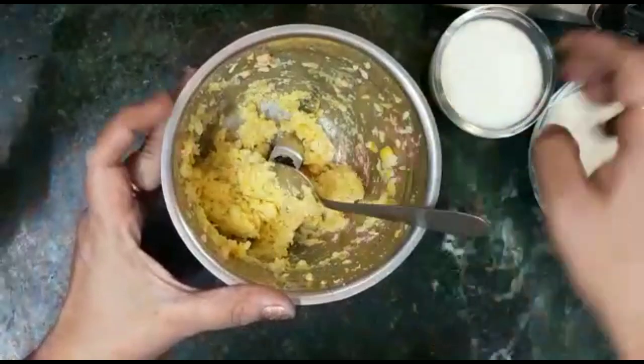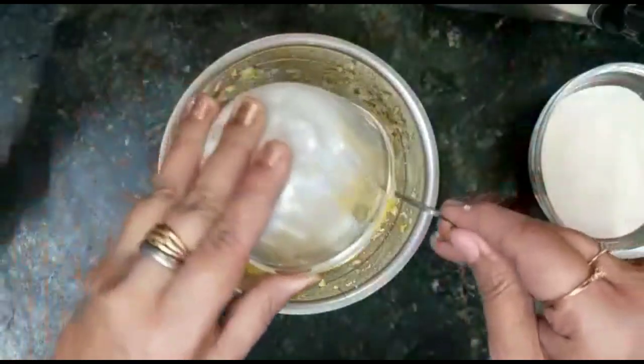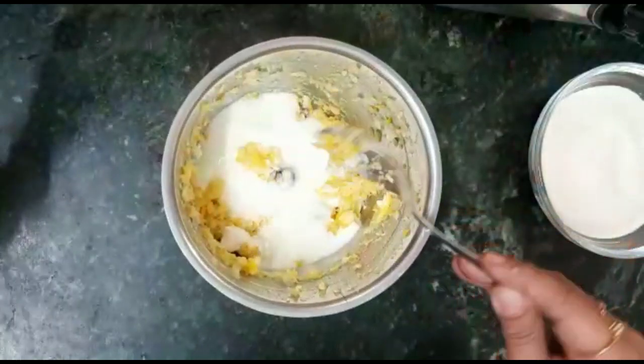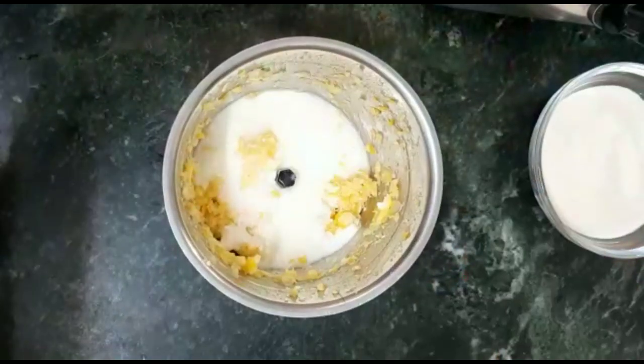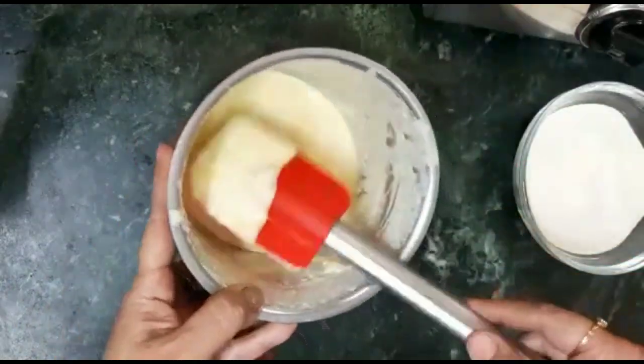Now I will add the dough. I will grind it well and make it into a fine paste. Now we will start with a big bowl.